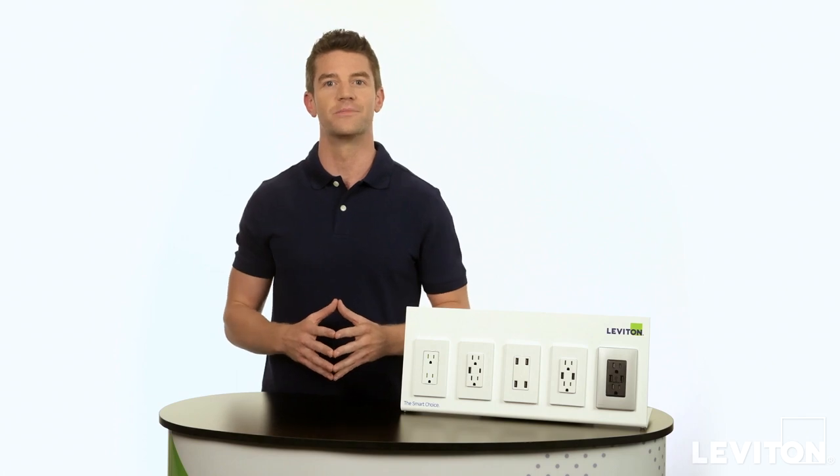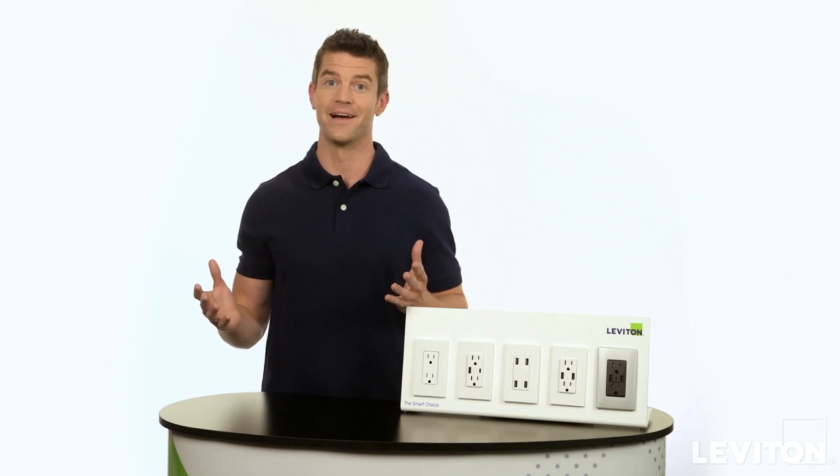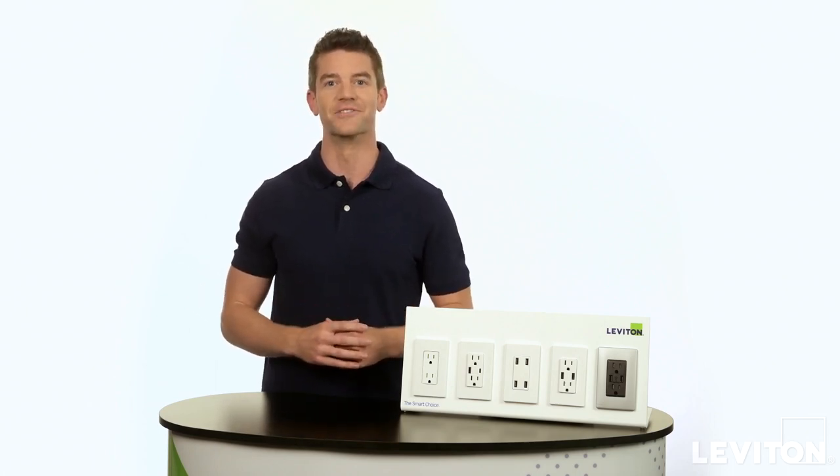Learn more about our full line of USB charger devices at leviton.com/USB. Until next time, I'm Joe with the Leviton Answer Series.